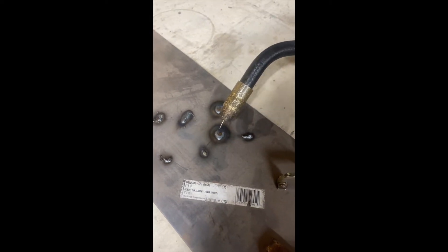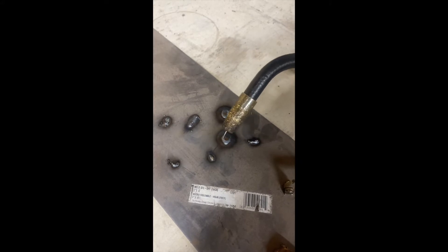Tony has just completed another sample weld. As you can see, it is nice and round. It's hotter in the center, and that enabled him to penetrate the metal and get it melting. That way he was able to spread the weld around — spread the pool of metal for a nice, good weld.